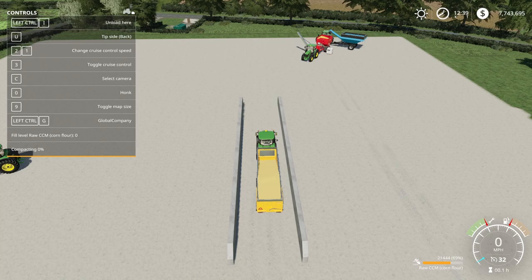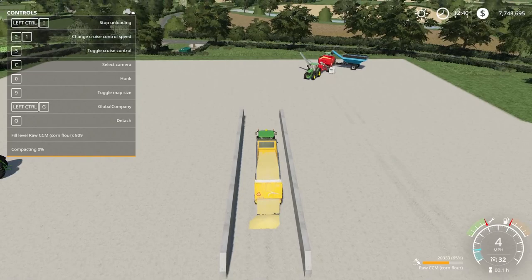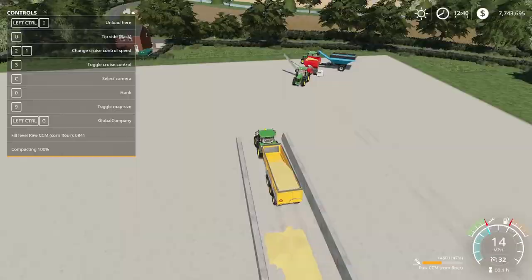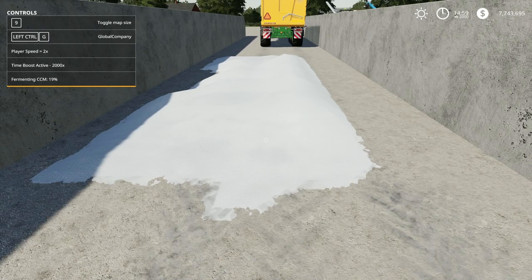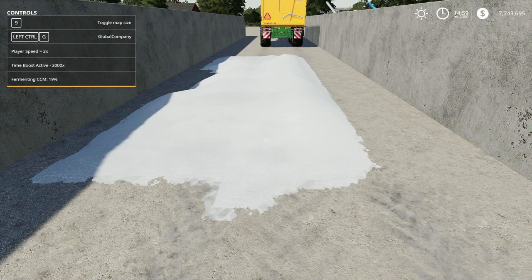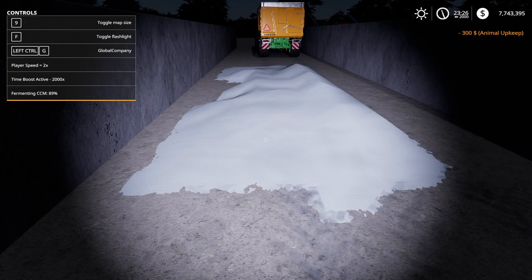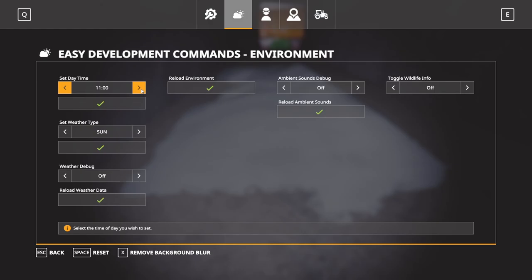What we can also do is dump it into a bunker silo like this one here. Let's put some in there and get it compacted — that should not take hardly any time at all. And there it is, already done. After it's completely compacted, you have raw CCM in here. I'll hit R to cover it like any other bunker silo. If I speed up time, this is going to get fermented super quickly — and there it is fermented. Once this is fermented, it turns into CCM. Opening it up now, we have CCM in there with that nice fine look to it.